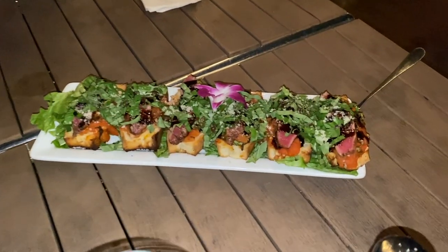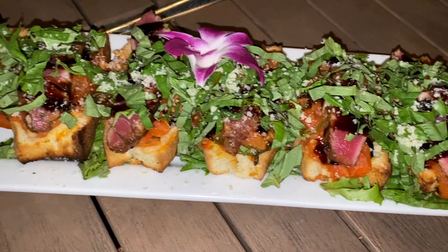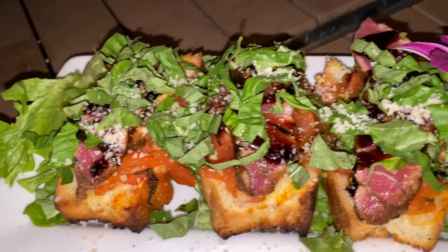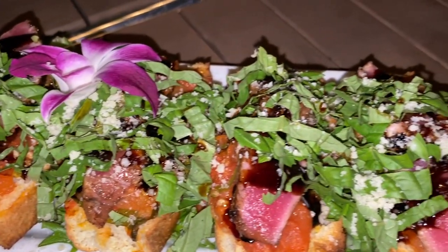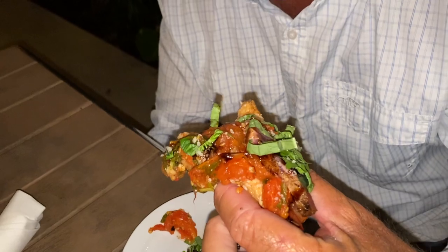Stay tuned because here's our first round just coming out — it's a tuna bruschetta. Our homemade bruschetta topped with seared ahi tuna. Take a look at that. Fresh tuna, homemade bruschetta. Hollywood going all in — you can't go wrong.